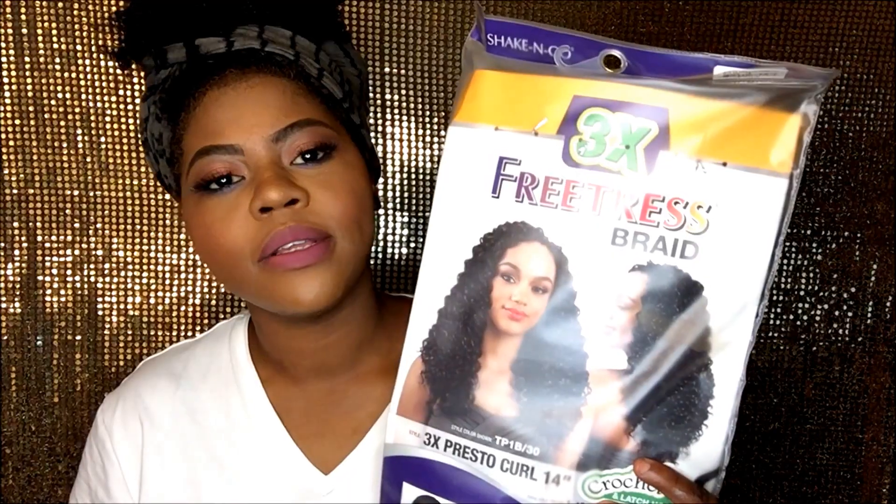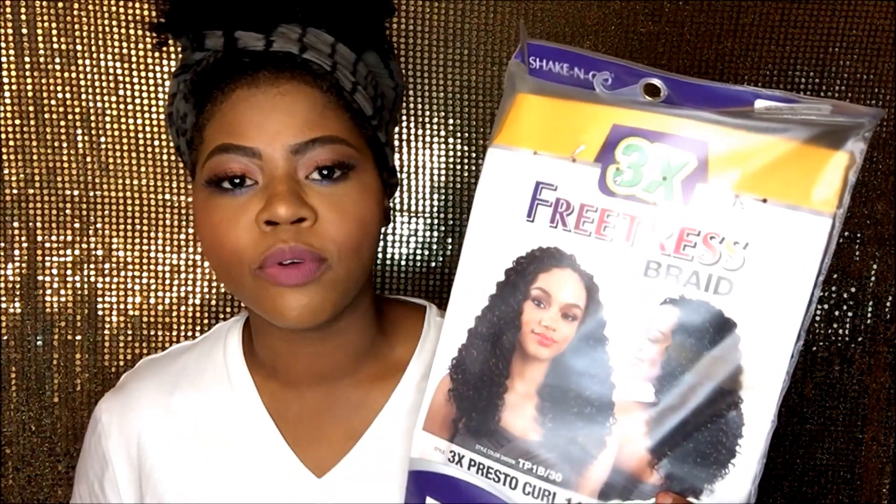Subscribe, and don't forget to hit that bell. If this is your first time and you like me and you like this style, subscribe. Let's get started. Today's look is all about the Freetress braids.